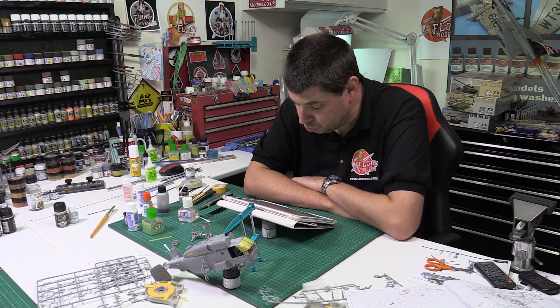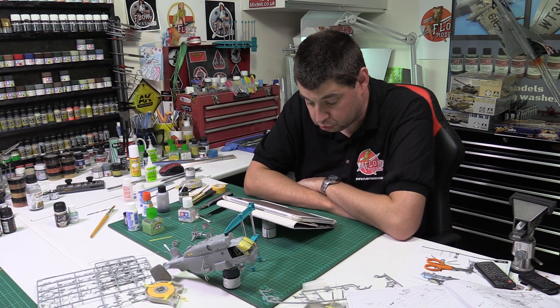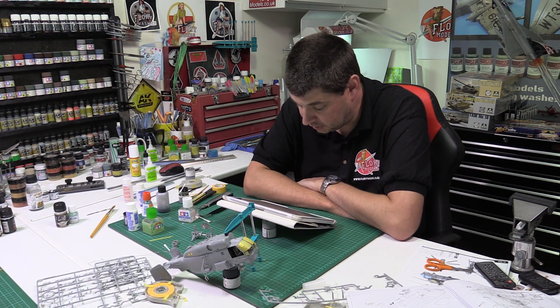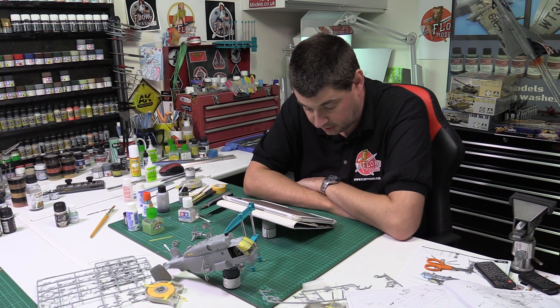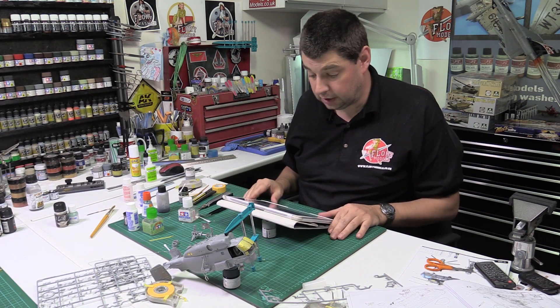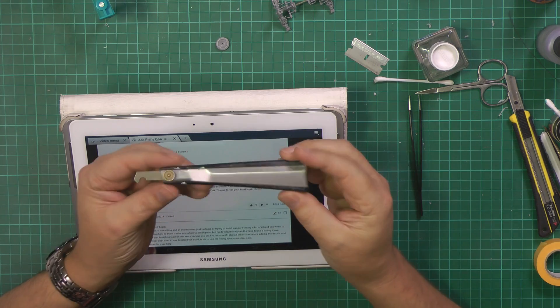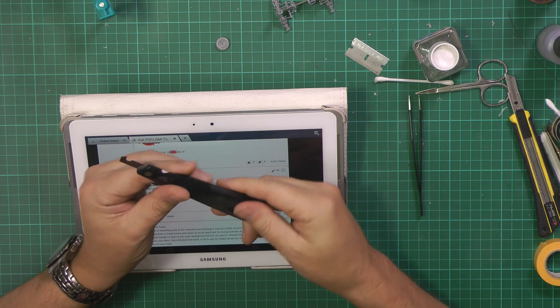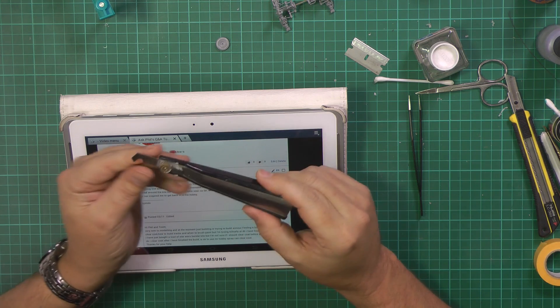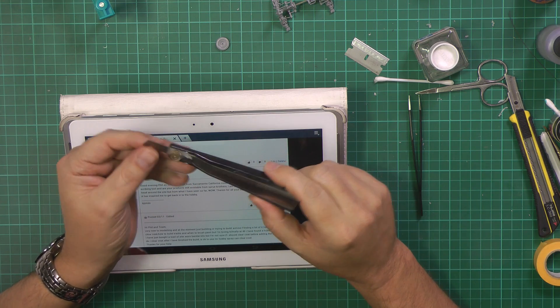Could you please let me know what your go-to scribing tool is, and are your products still available in Sprue Brothers? I'm a very new member still getting my head around the site, but from what I've seen so far - wow. Thanks for all your hard work, it's inspired me to get back into the hobby. Right, go-to scribing tool - to be honest, your good old-fashioned p-cutter. This is my Tamiya one which I've had for the best part of 20 odd years. I have changed the blades but it's very rare I actually change them.